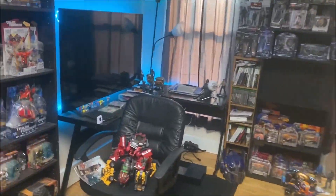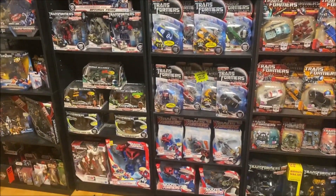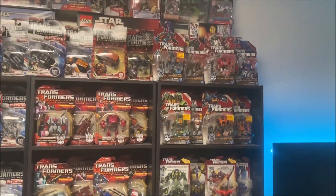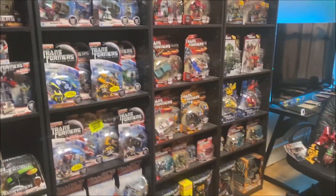This video is really just to update you guys on the collection. I kind of reorganized some stuff. I put all the Dark of the Moon stuff mostly together. I'm gonna be getting a bunch more toys here that I'm gonna be putting on these shelves.